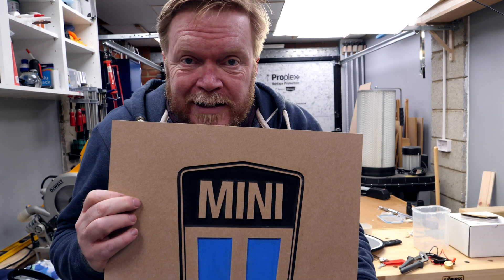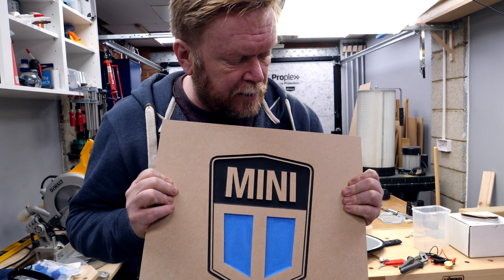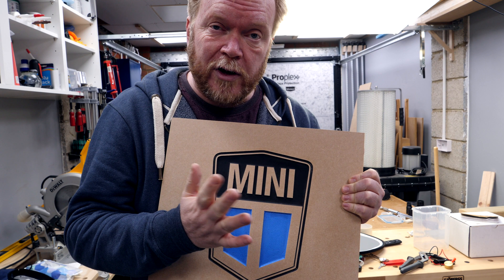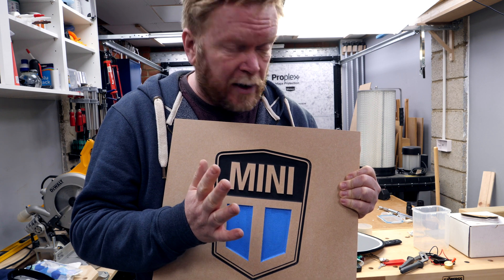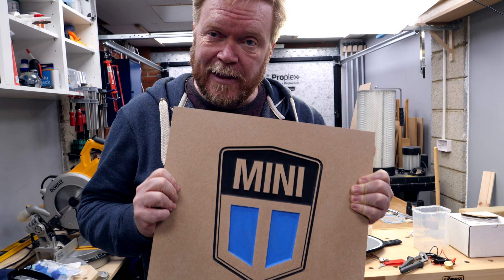And there we have it — this is the completed sign. It still needs a top finish and I'll come back and varnish that. I either use a water-based varnish or a spray lacquer — either of those will do. Spray lacquer in matte or satin works quite nicely.